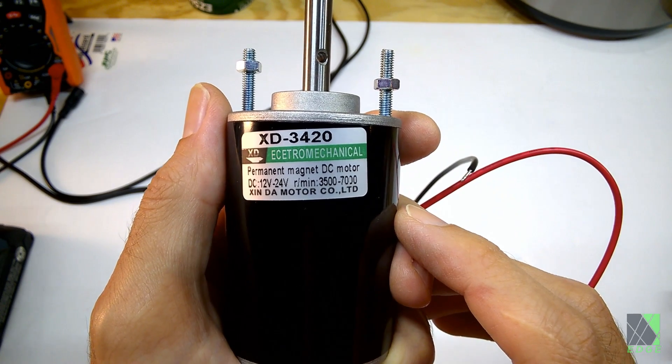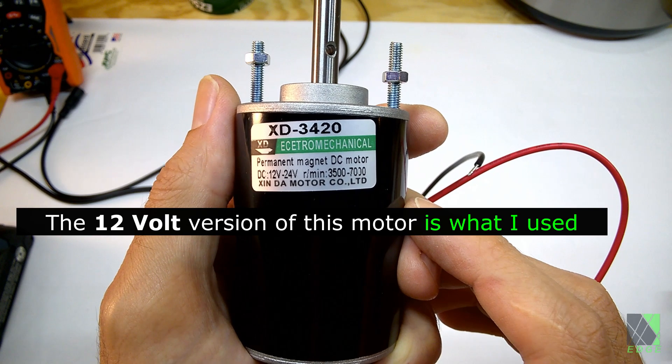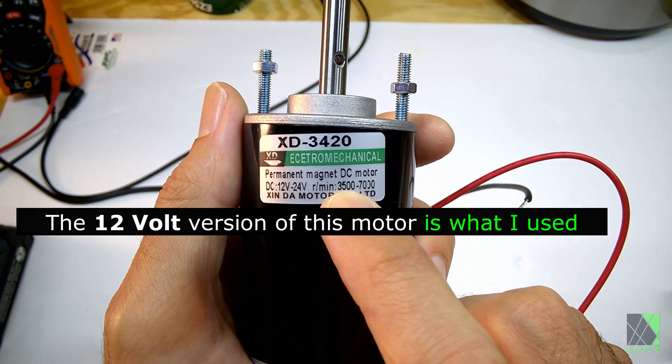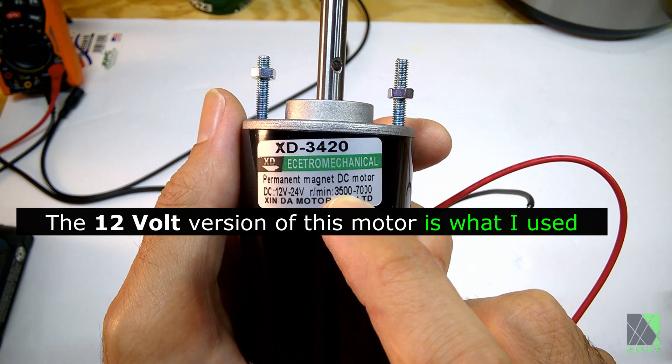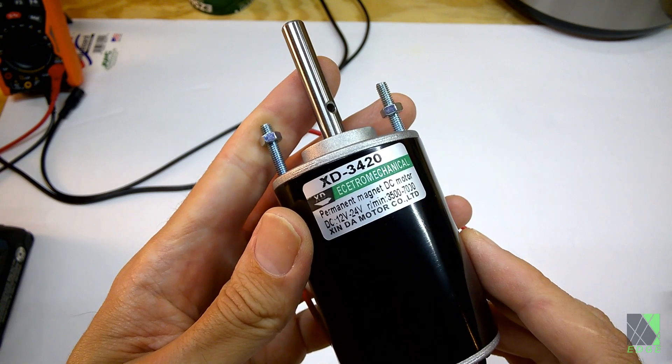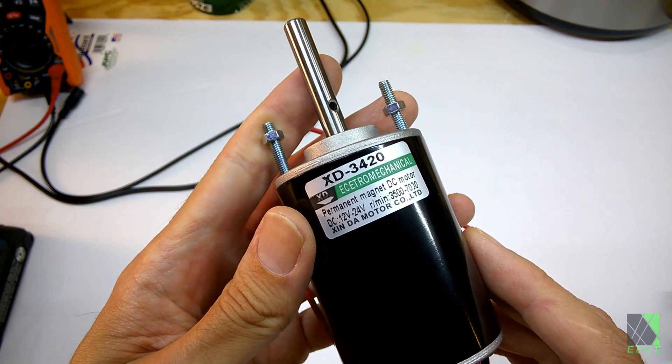There are the specifications of the motor. This specific motor can actually run at 24 volts, but I will probably never do that — I don't need 7,000 RPMs. 1,000 to 3,000 RPMs is pretty decent for a fan motor, and even 1,000 RPM is going to move some air. I will put a link to the motor I use in the description.